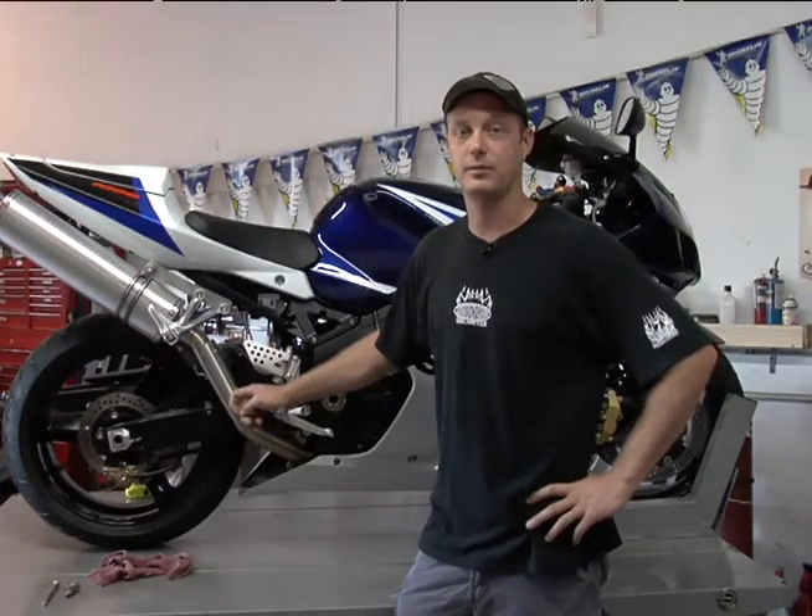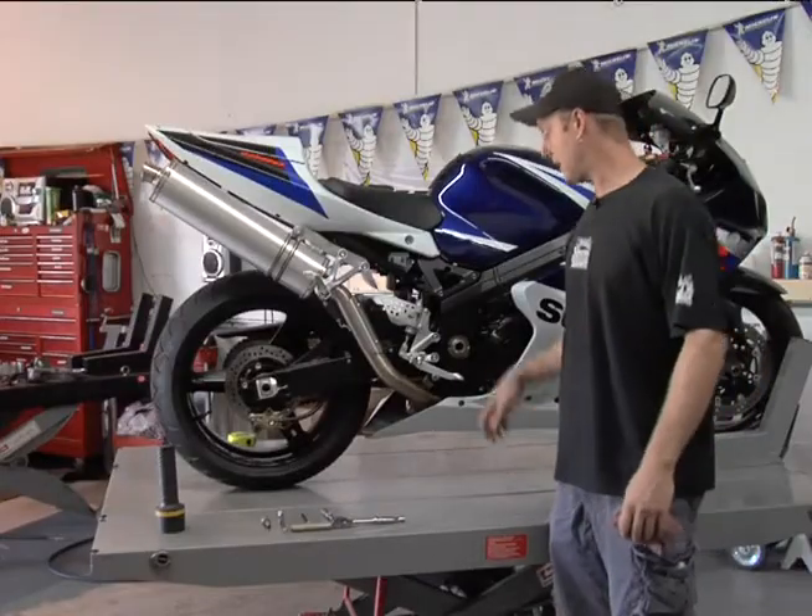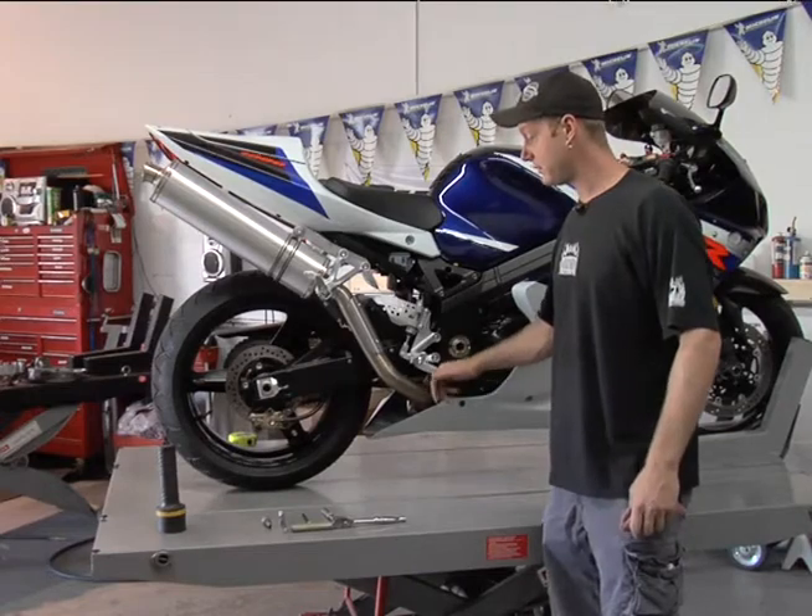I'm here to show you some maintenance on your bike before you go out for a ride. Now we're going to check your brakes. First, we'll start with the rear brake.